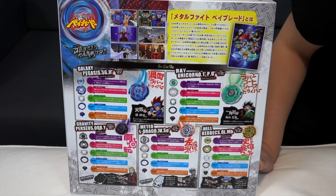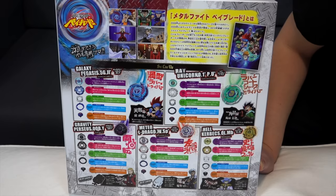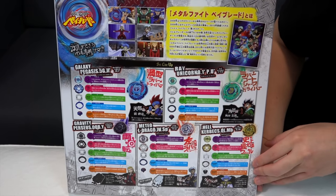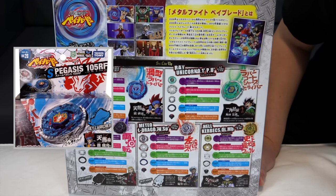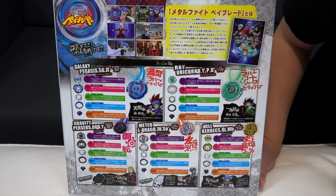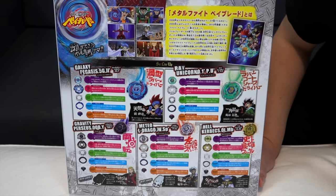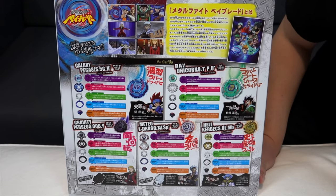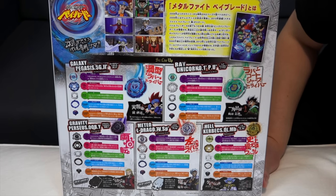If you're into more fantasy Beyblade action, Metal Fight is definitely where it's at — the bays basically blow things up. 2010 was when Metal Masters, the Metal Sega season two, began, along with this wave of products. The original Japanese Takara Tomy ones came out then, while North America was still lagging behind, still selling Storm Pegasus and Rock Leon in stores.